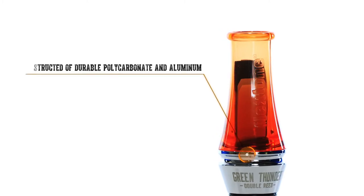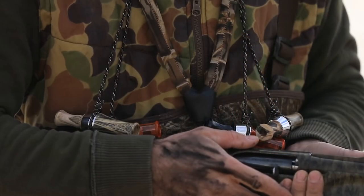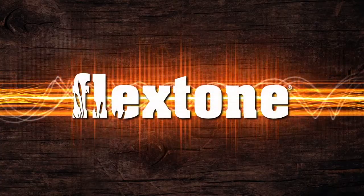Constructed of durable polycarbonate and aluminum, this call will not only sound good, but years later it will look like the day you bought it. Available in orange and camo finishes and a place on your lanyard.